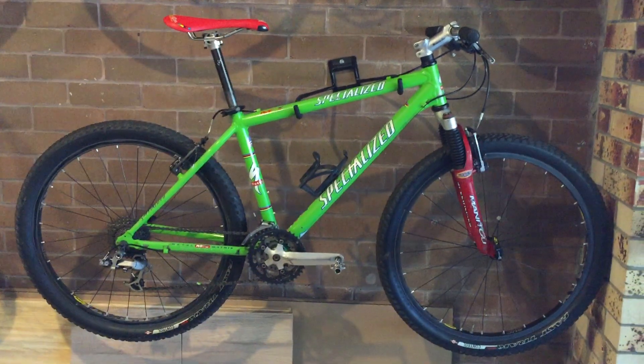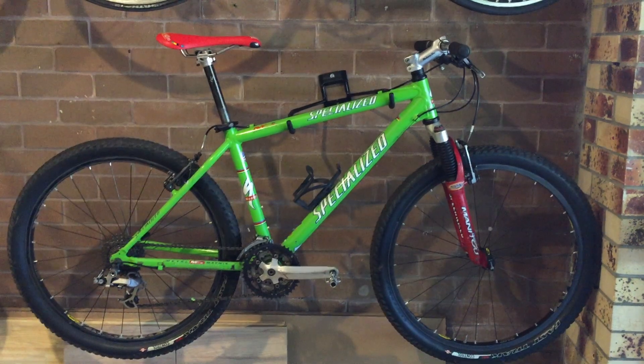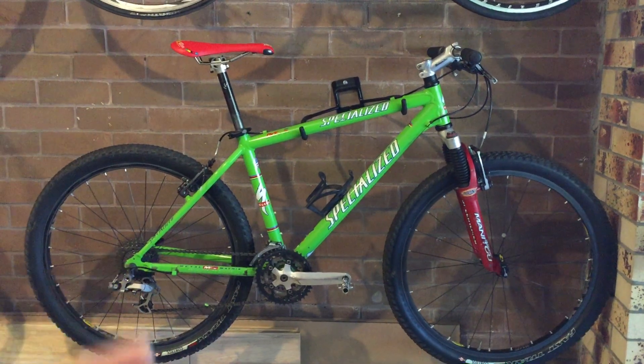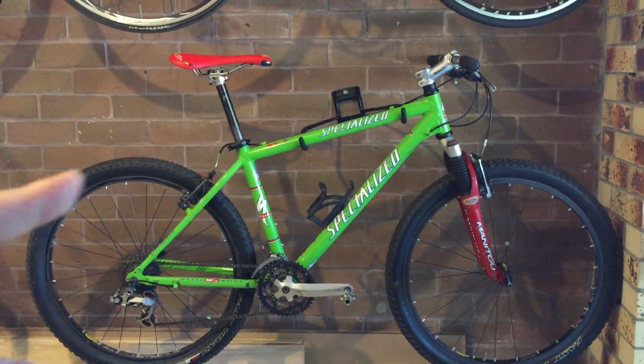I'm going to show you more videos of this bike. It's a bit of a historical bike for me — I really like the color, goblin green. Most of the parts here are the original parts it came with.